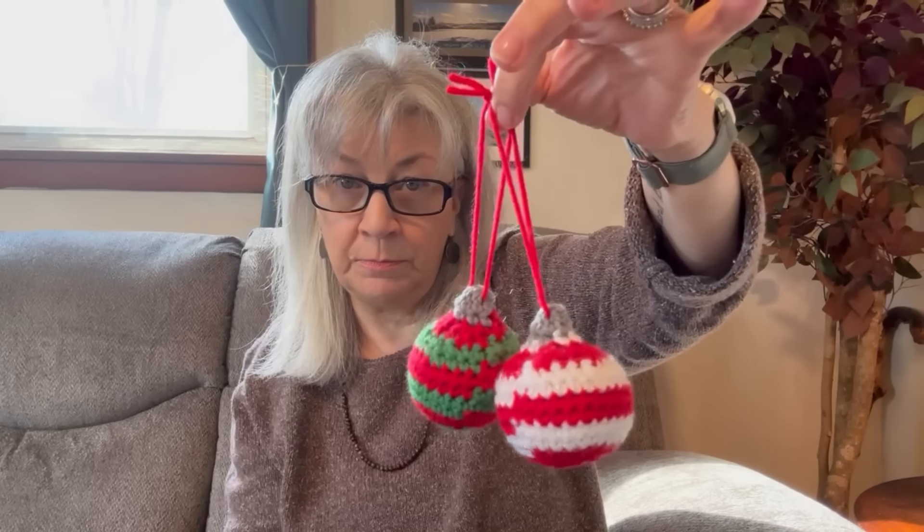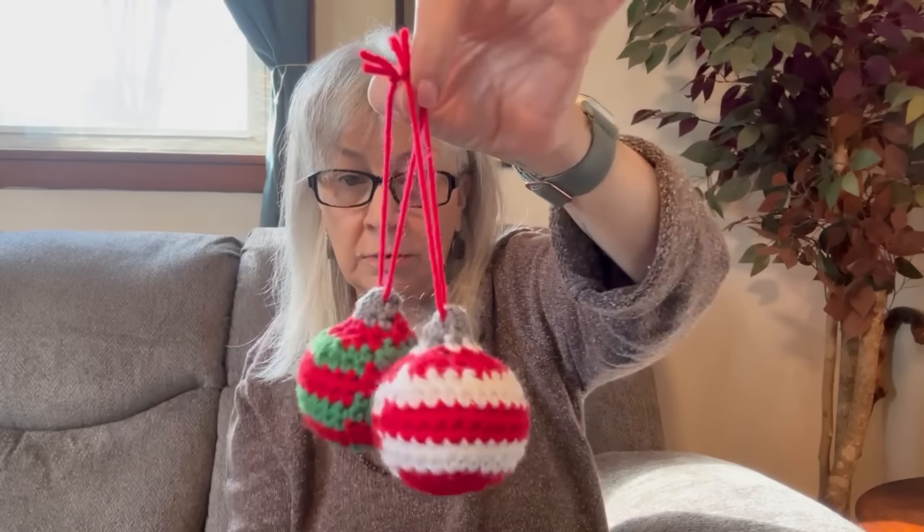Don't worry, it's a very inexpensive pattern. Next are the three-dimensional balls. I have this red and green one, and then I have this red and white one. I went ahead and crocheted little silver toppings on the top, like those little metal things that you put on your balls with the little hook, so that they would look more realistic. Then I stuffed them with some polyfill stuffing. Again, I will put all the links in the description box below.